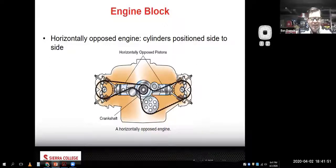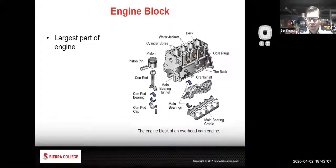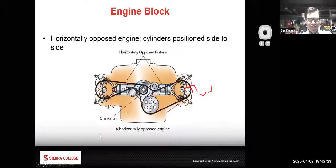The nice thing about a horizontally opposed engine is they tend to rev up pretty quickly because you don't need big counterweights on the crankshaft. A regular inline engine or V engine is going to have counterweights to balance things out, but a horizontally opposed engine can have cylinders balancing out other cylinders. That tends to make them rev really nicely and lowers the center of gravity of the car - that's why manufacturers like Porsche and Subaru went with this design.